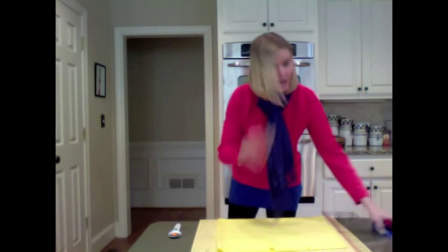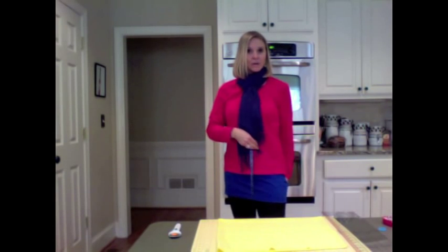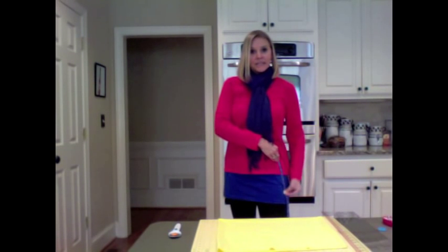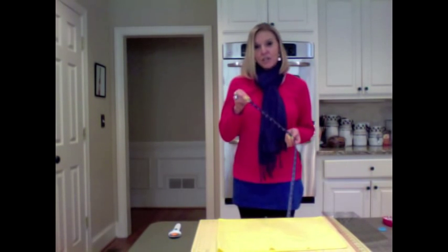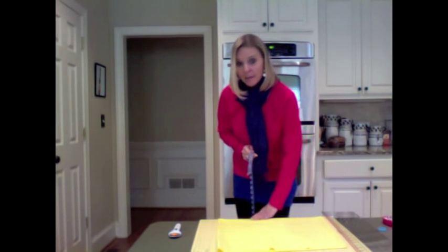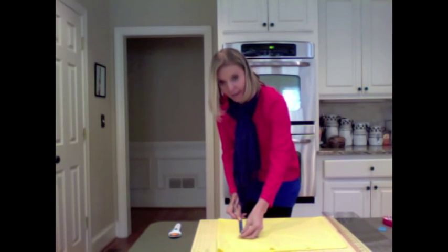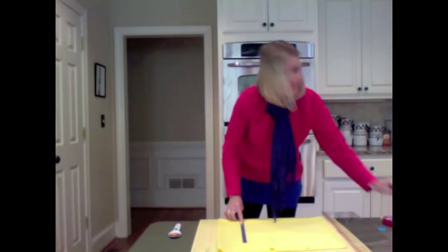I want my shirt extender to come below my bum since I'll be wearing it with leggings and jeans. I'm going to measure from my hip down how long I want my shirt extender to be — mine is 11 inches. So I'm going to do 11 inches plus one inch so I have a casing for my elastic. From the bottom of your shirt, measure up the length you want your shirt extender — mine is 11 inches — so I'm measuring up 12 and placing a pin.